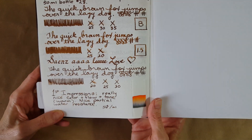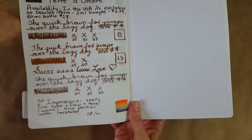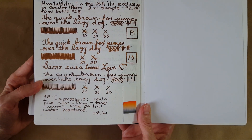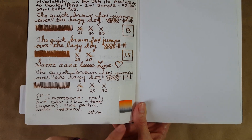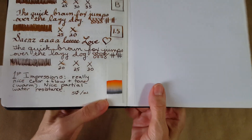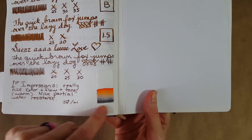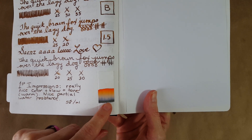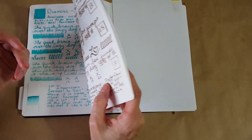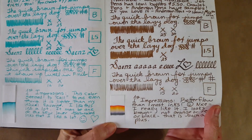My first impressions: it's just a really nice color. The flow is just as good as the last one we did — the gray — and I was raving about the flow. Same deal with this one. It also has partial water resistance. Let's look at chromatography. You can see there's a lot of orange, and also a solid line that kind of stays behind — that dark gray color — and then it moves on up. There's a lot of orange in this ink.